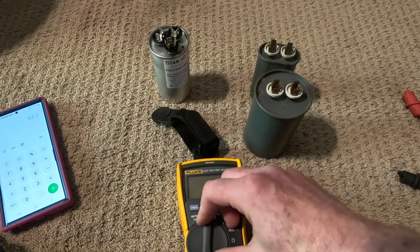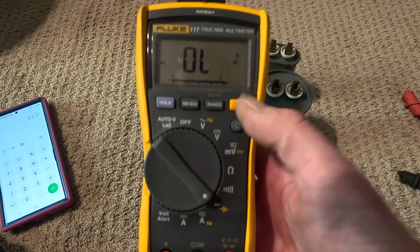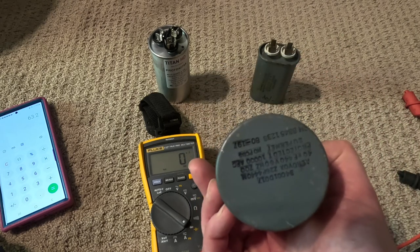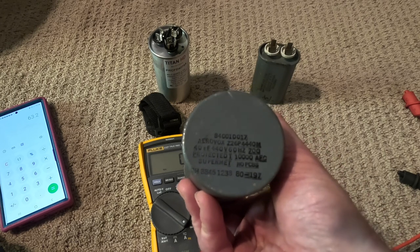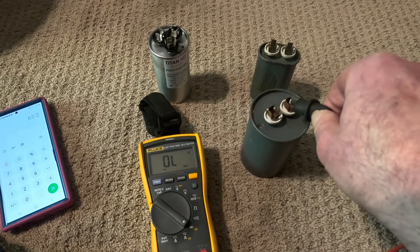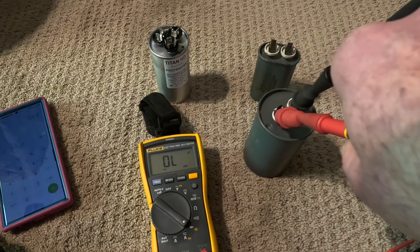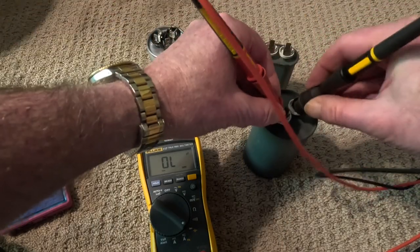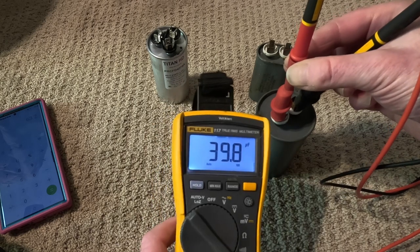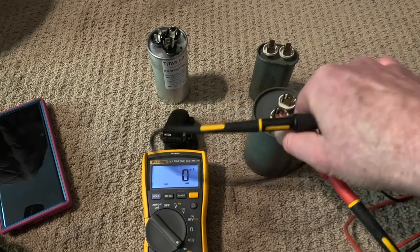The way to check a capacitor is to change your multimeter to this setting — the little sign here is NF, which is nanofarads. You look on the side of the capacitor; this one says 40 microfarads. After changing your multimeter to that setting, one lead goes on one side, one lead goes on the other. This is dirty — I changed it out. Reading: 39.8. So in theory this is good. I changed the motor so I also changed the capacitor — it's supposed to be 40, and it's 39.8.